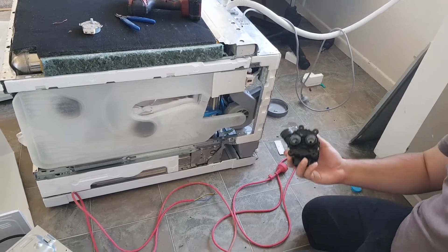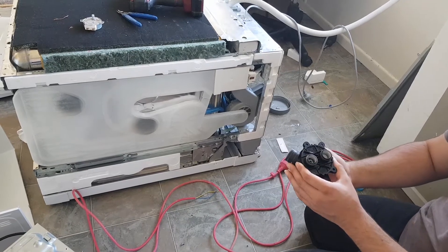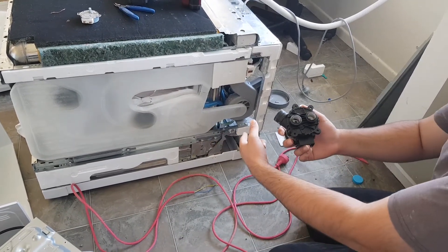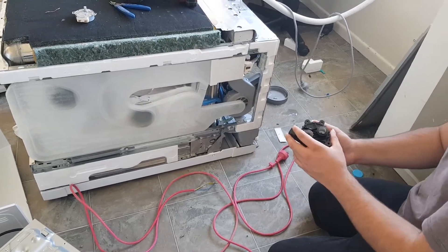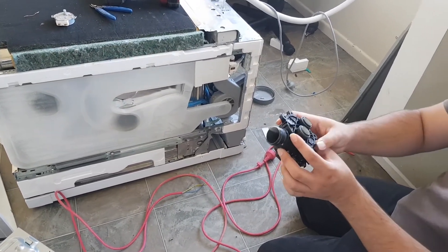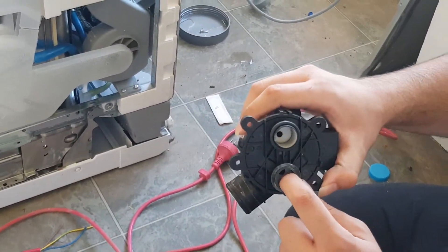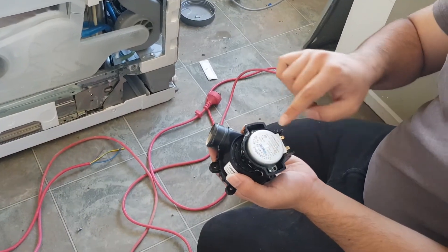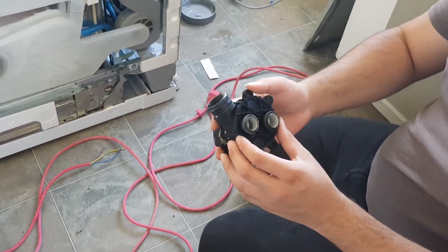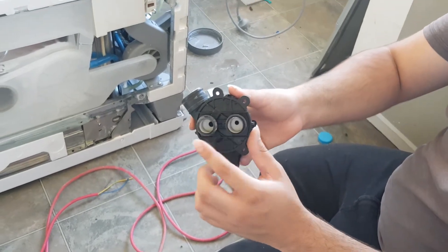This is a common fix for a common problem which happens in a lot of dishwashers where either the top or the bottom spray arm has a lot more flow than the other. This valve takes the water from the pump and proportions it between the upper and lower spray arms. There's a motor which rotates a plate inside here which varies that amount between each one.